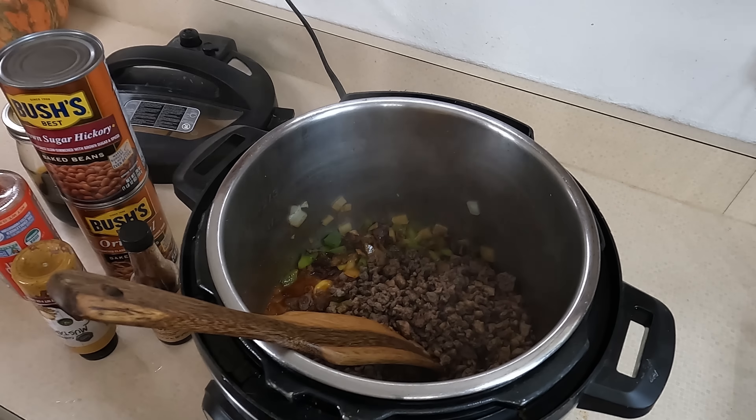Let me open up my baked beans — this is the brown sugar hickory. If you don't have baked beans, you can always use pork and beans, or chili beans would probably work for this too. Just any time you see someone else doing a recipe, take it with a grain of salt and know that you can adapt it to anything you have in your pantry. If you don't like red beans and want to do black beans, use that. It doesn't have to be perfect by recipe.